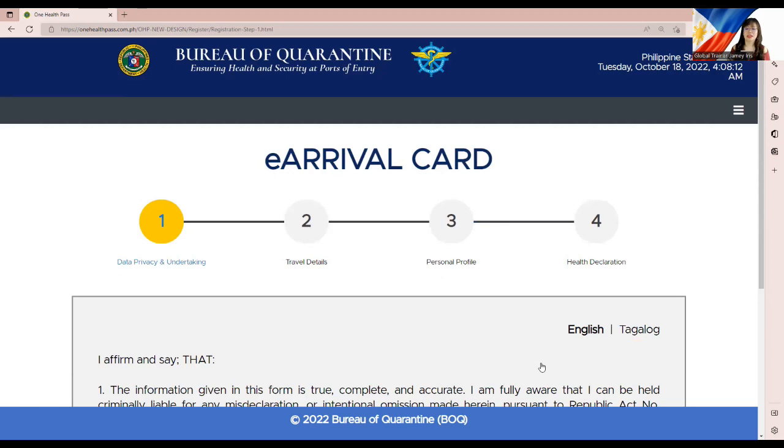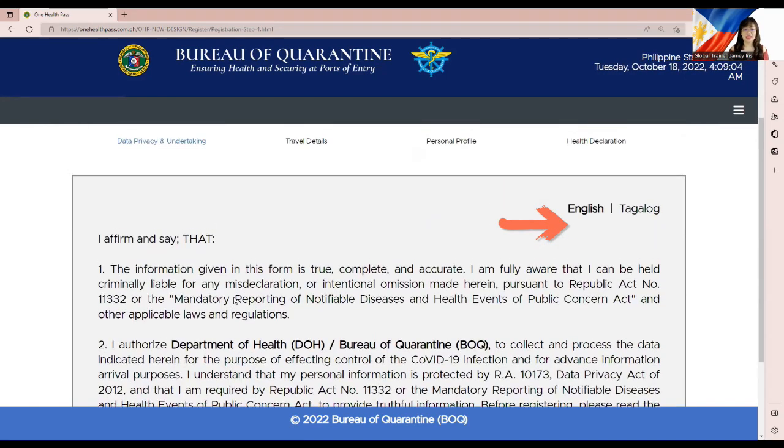Once on the Foreign National page, you can see there are four major steps in completing the e-Arrival Card. As long as there are no technical challenges, you can easily finish it in just a few minutes. Step one: Data Privacy and Undertaking. Step two: Travel Details. Step three: Personal Profile. Step four: Health Declaration.